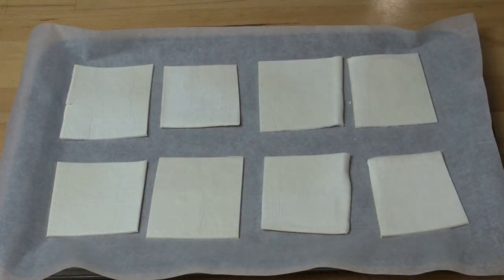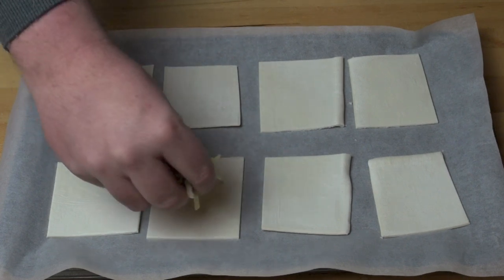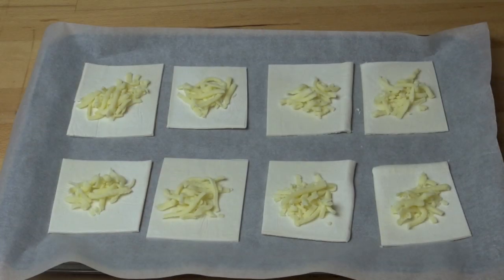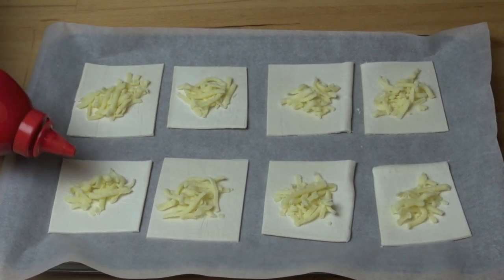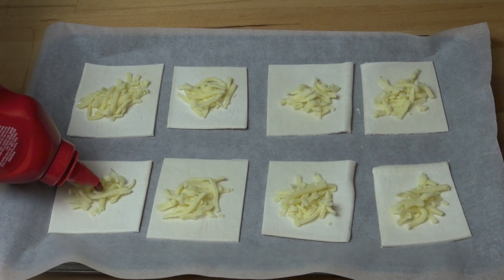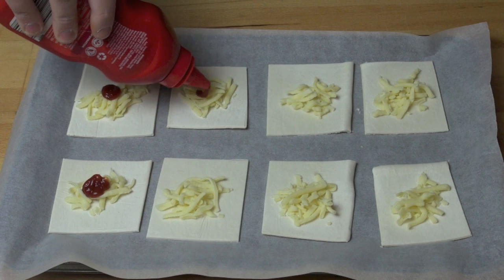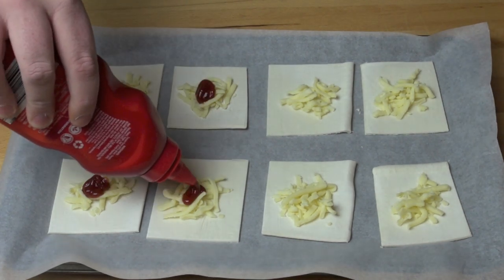I've placed some of our pastry squares onto a baking tray lined with some non-stick baking paper. On top of each square in the center, I'm going to place a little bit of grated cheese. Add a little of the sauce of your choice — I'm using tomato sauce or tomato ketchup, but you could use some mustard, barbecue sauce, or sweet chili sauce. The options are limitless.